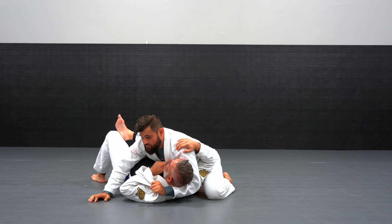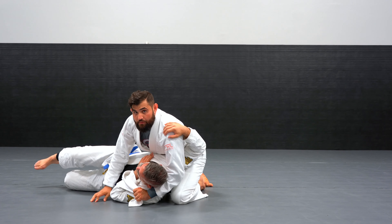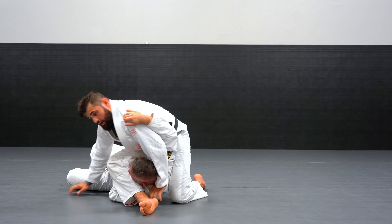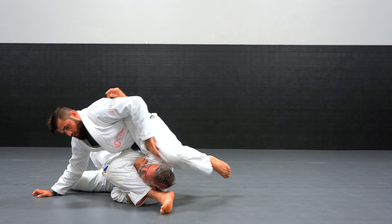So for the first attack, I'm gonna start rolling up to the side. I'm gonna step over. Instead of going into a triangle now, I'm gonna lean forward, keeping that arm, get in the top arm bar position.